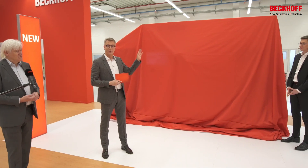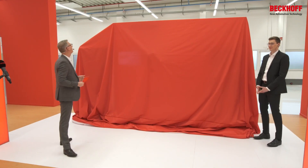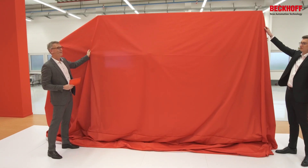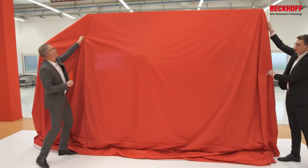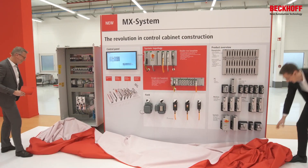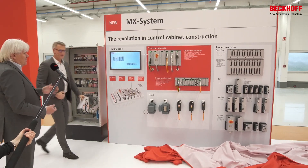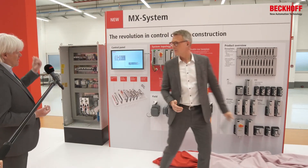Felix, I think both of us are picked because we are tall, so we can put the curtain down. Hans, do we do a three, two, one? Three, two, one. Okay, we have lift off! Here we go. And — wow — may I introduce to you the new MX system.